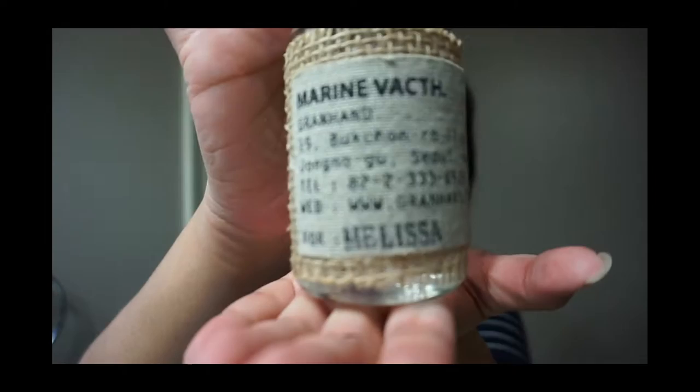Anyways, I'm doing a product review on this product here. This is a perfume from Grand Hand and I got it from Korea. I saw it on YouTube — I think it was Jones, Jones's channel on YouTube. I'll put the link somewhere on her video about the actual company itself.